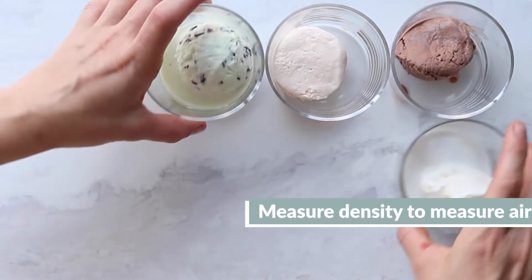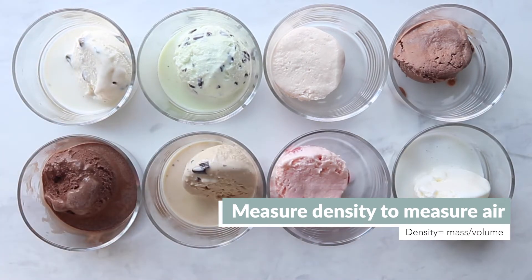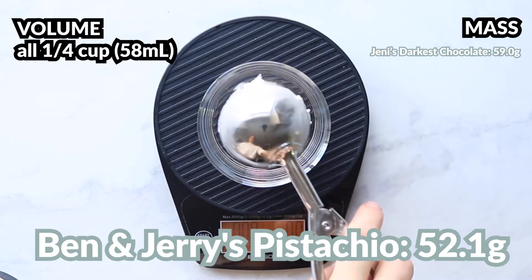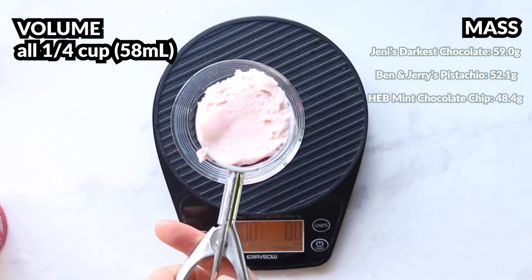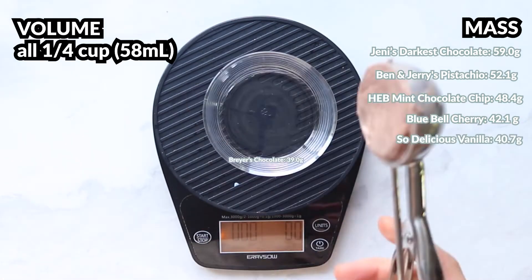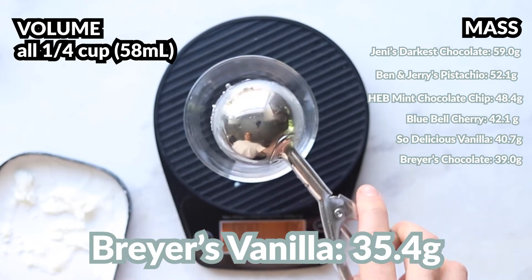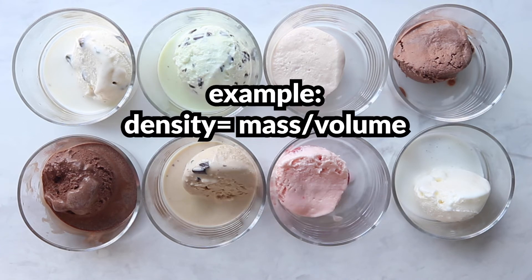To compare the different ice creams and how much air they had, we chose to measure density. To do this we need to measure both mass and volume. We chose a consistent volume — our scooper was a quarter cup, so that was easy — and we just kept that consistent and then weighed out the mass of a quarter cup of each type of ice cream. Just use a digital measuring scale, which we've linked below, and highly recommend for any type of baking, science, or kitchen activity.